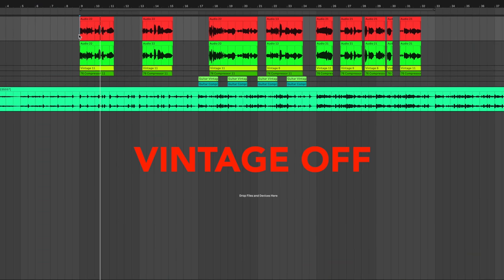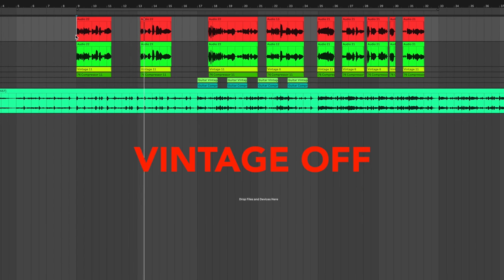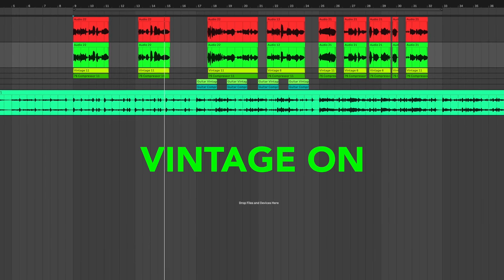Check out the difference in sound. [Vocal demo: singing with and without vintage mode activated, demonstrating the effect of the 610 preamp emulation on the vocal recording.]